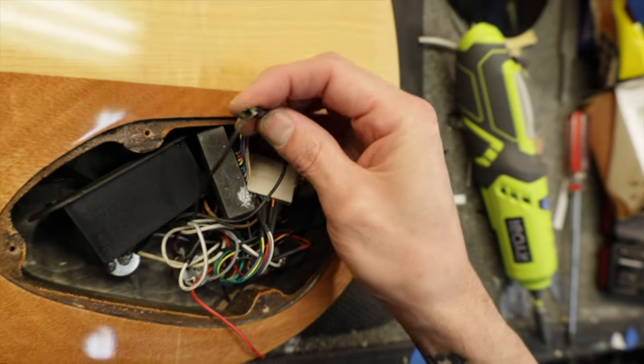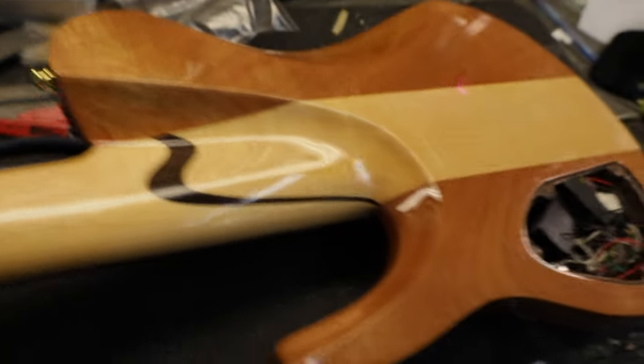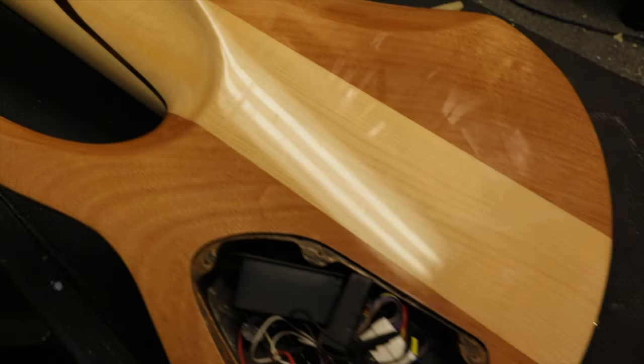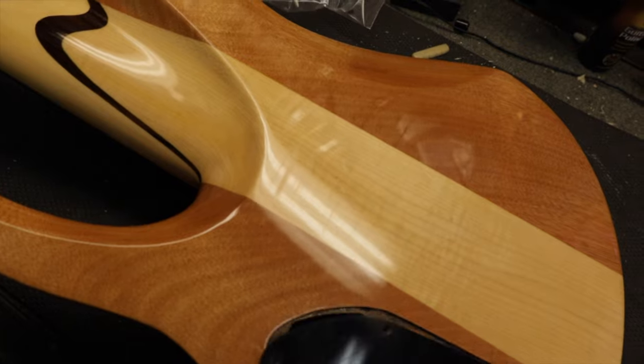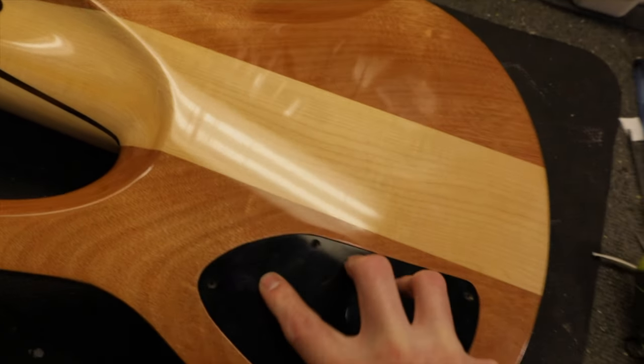Even though my Squier felt pretty nice at least at first. Yeah, it's electrical tape — nice. Well done. Somebody bought this thing probably on AliExpress or something and sold it as a real one, and they did rip people off — at least one person.